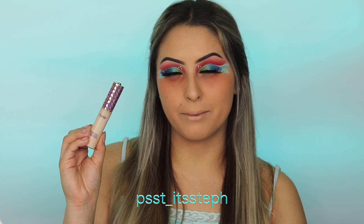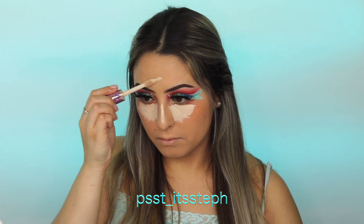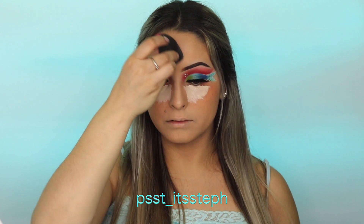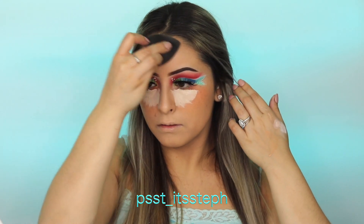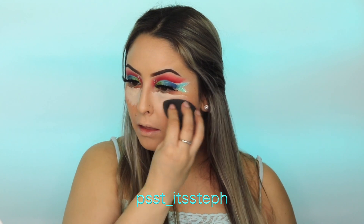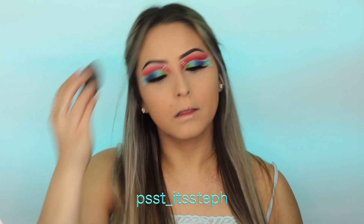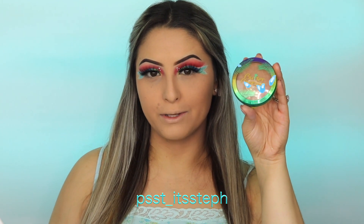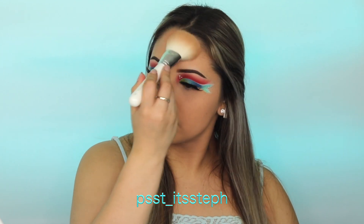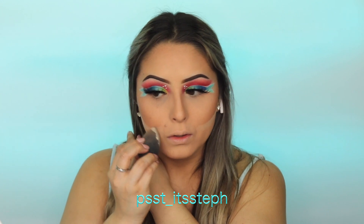For concealer I will be using my Tarte Shape Tape concealer in fair. To bake my face I will be using the Huda Beauty Banana Bread loose powder. For a subtle contour I will be using my Butter Bronzer by Physicians Formula in shade Sun Kiss. I'm going to go ahead and cut that contour with the same powder that I used to bake.